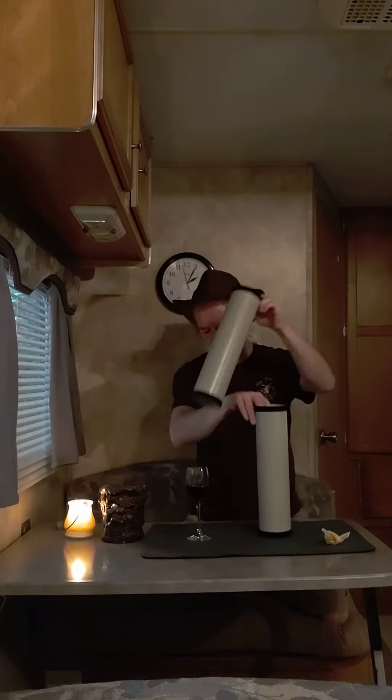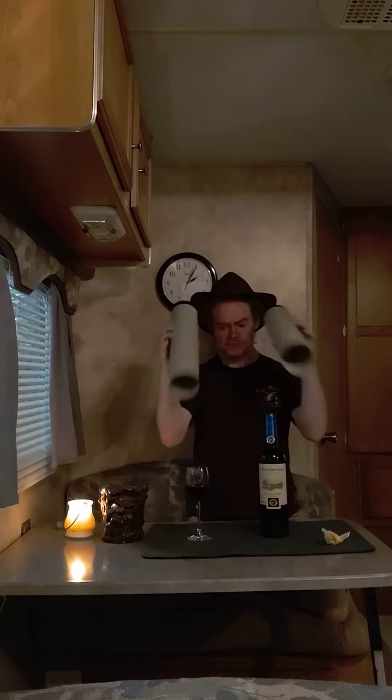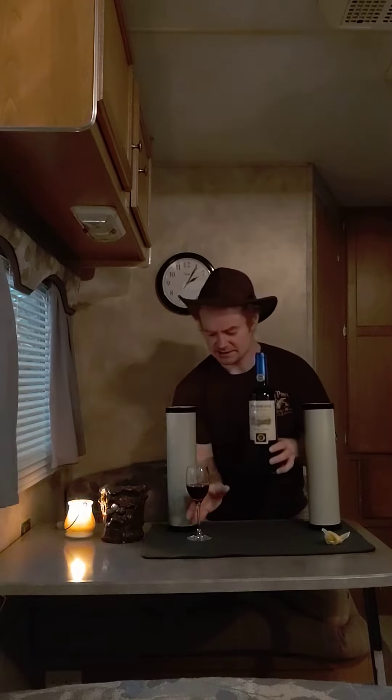Just like I said before, it didn't matter if this tube covered that bottle or this tube covered that wine glass. All that matters is we have one and two empty tubes, a bottle, and a glass.